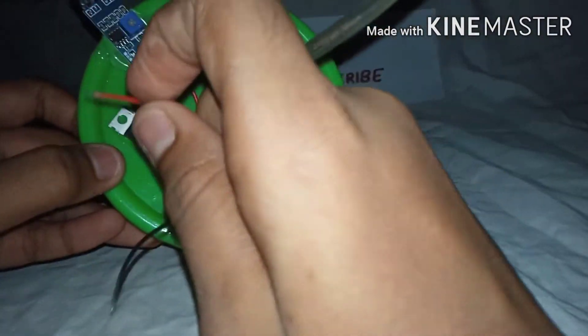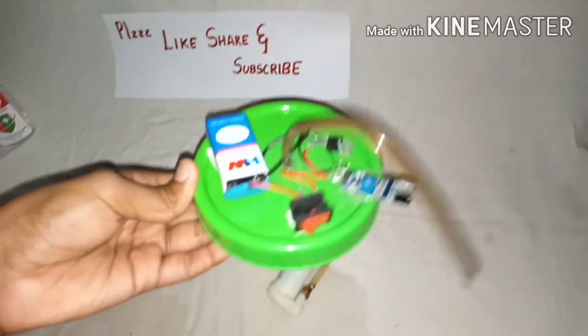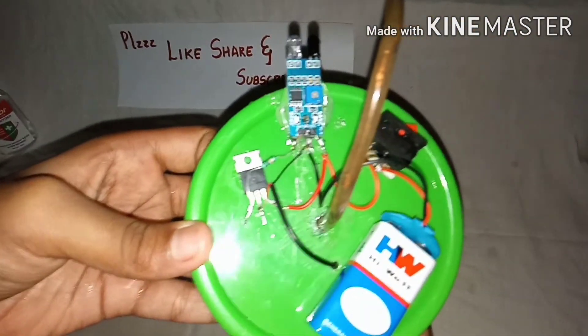The red wire of your battery clip goes to the VCC of the sensor and the black goes to the ground. You can mount your battery with double-sided tape.